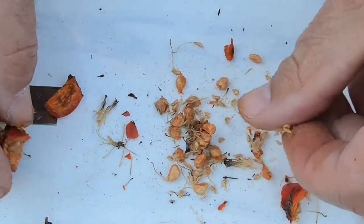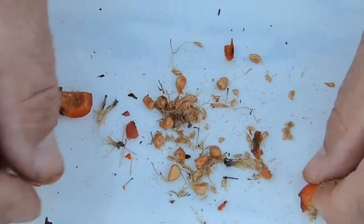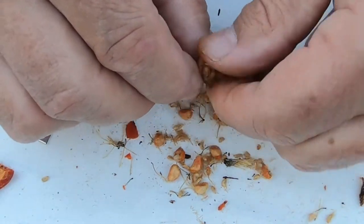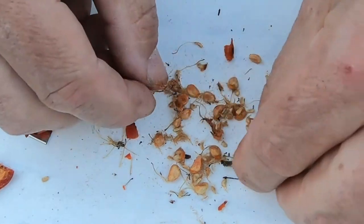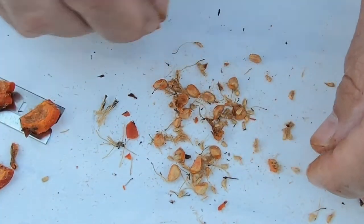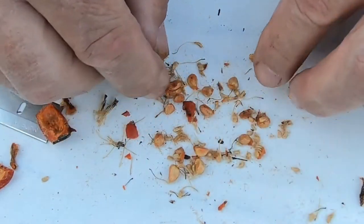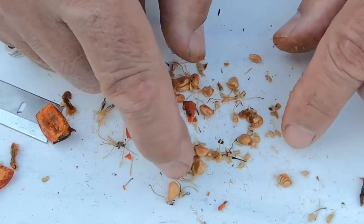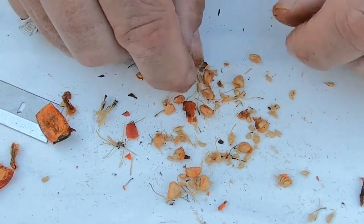There are all different sizes in here too. I'm assuming the bigger ones are going to be my best bet. I've got them all out now. The next thing I'm going to do is drop them into some water to get the remaining pulp off and separate out the viable seeds. From looking at these, I'll probably just go with the bigger seeds — that'll give me my best chance. I've probably got a dozen or more.